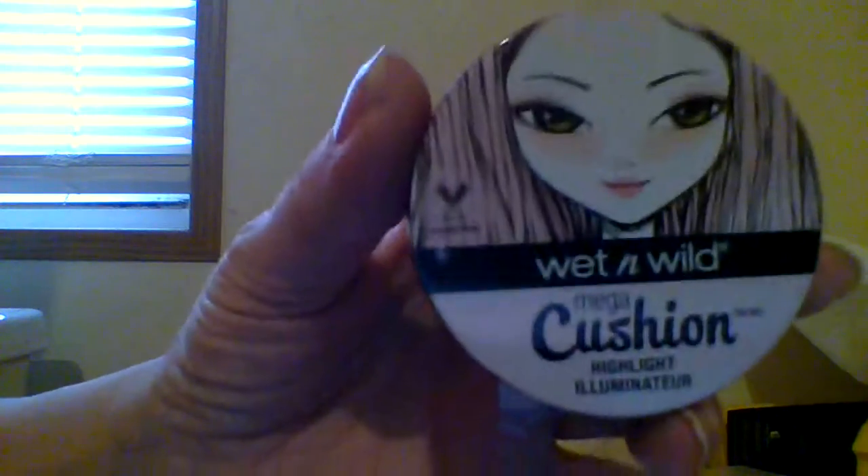Hello everyone, I hope your Tuesday is awesome. So today I'm doing not really a review. I bought this product off of the Wet n Wild site and you can't get it anymore on their site, but I grabbed it as soon as I saw it. I wanted to try it, but I will be posting links where you can get it if you are interested. So this is what I bought off of their site.